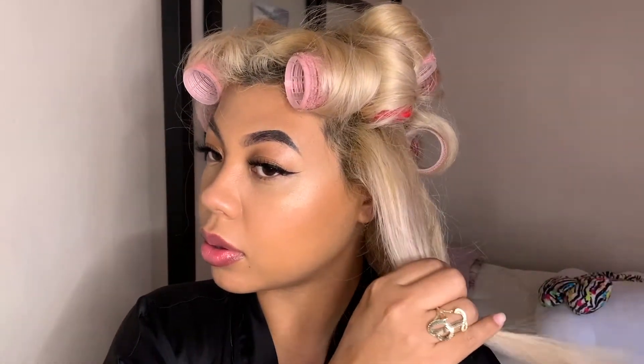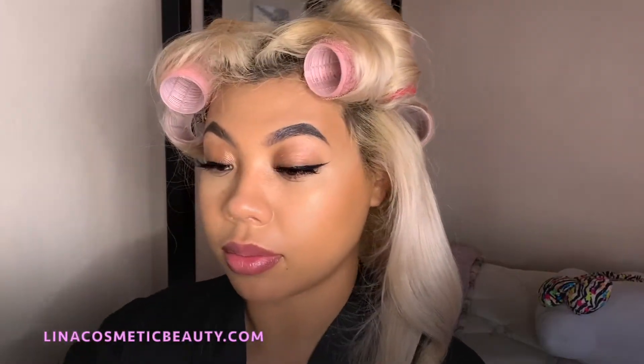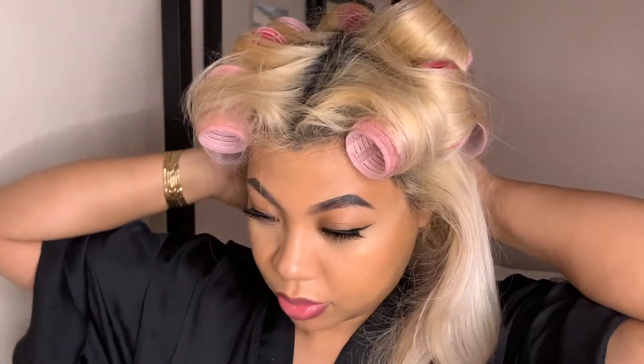We are all done with makeup, now moving on to the hair. I was just taking pictures with my gloss — you can find those mini lip glosses on my site as well. I had rolled my hair into rollers, but before that I curled it with a curling iron first, then rolled it up and pinned it with bobby pins. Now I'm just taking it all out.